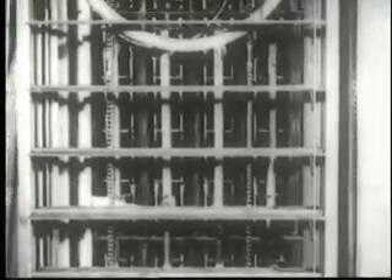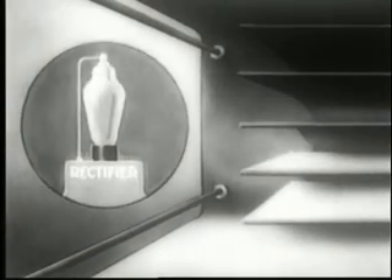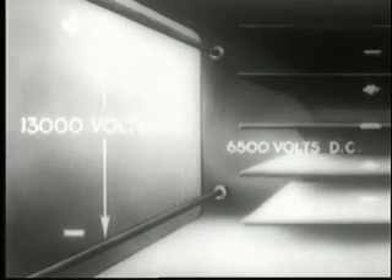Still another example of electronic rectification at work is the precipitron, a device for cleaning air electrostatically. This diagram explains how the precipitron works. The rectifying property of electronic tubes is used to apply a potential of 13,000 volts DC to tungsten wires and 6,500 volts DC to collector plates.